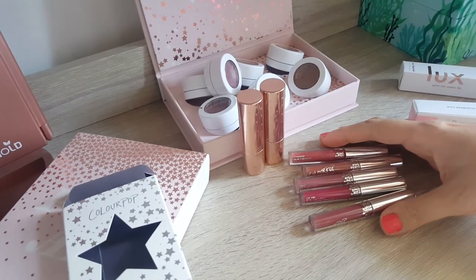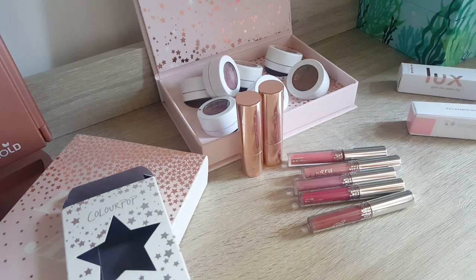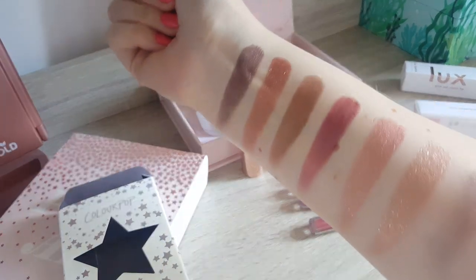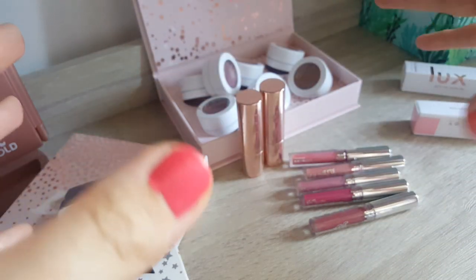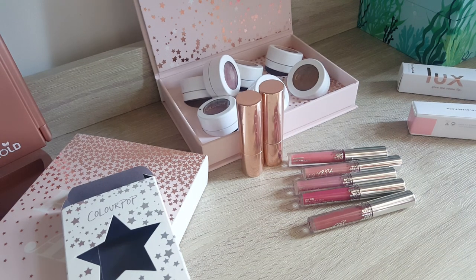So overall, Colourpop price-wise is really good — the quality you get is very good for the price you pay. You need to take into consideration, though, if you order from outside of the States: take into account any tax charges when it arrives in your country, and the postage if it's not free for international orders, because then it can add up and it's not as cheap as you think. I just love the colors and I'm really happy with it, but I don't think I will order any more anytime soon, purely because these eyeshadows are huge and I just want to use up what I have. Thank you so much for watching, and see you next time!